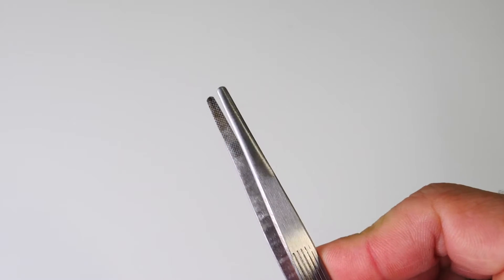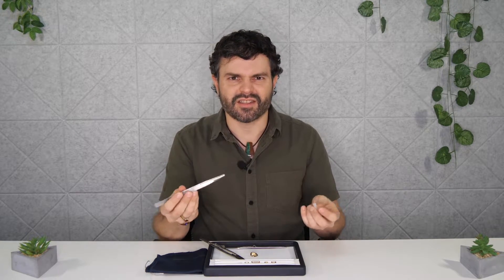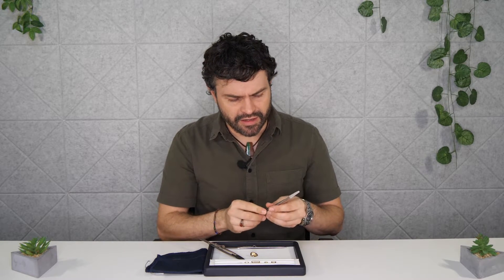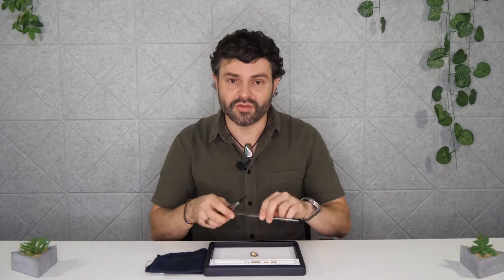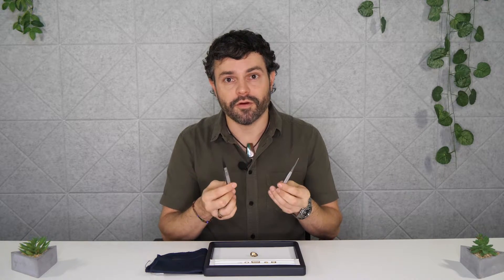One of the reasons I don't use these as much is that to keep them closed you have to not lose that little tip that goes over the end, which can be a bit of a pain. If you don't have it, they can kind of bend out — it's just a bit annoying when they can't stay closed. I also like to have a lock on them, which is why these two tweezers here are what we call locking tweezers, and this is my preferred style.